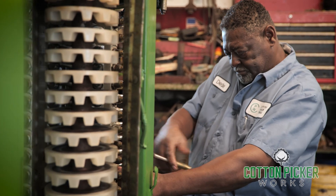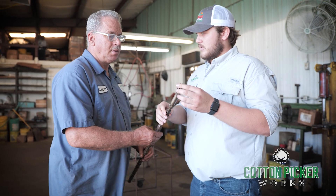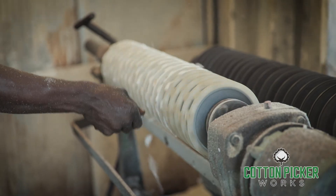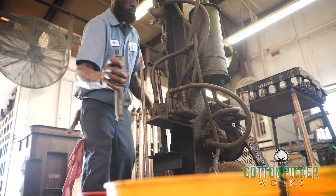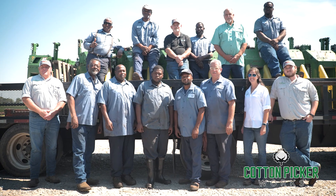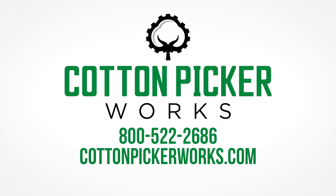Cotton Picker Works keeps exceptional service at the forefront of all we do. If we find anything on your cotton picker header that needs fixed, we're going to fix it and we're going to fix it right. For almost 40 years, we have built our reputation on unbeatable quality customer service and providing peace of mind at harvest. We'll see you next time.